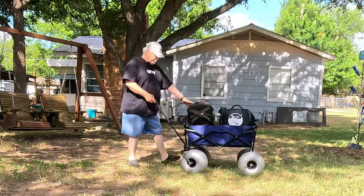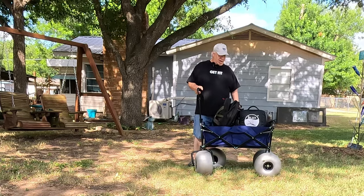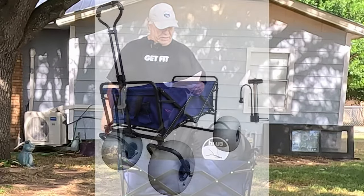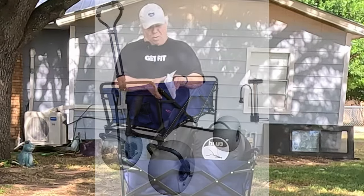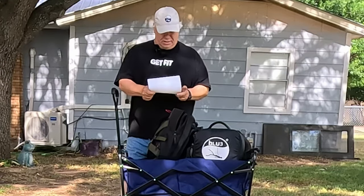It's made of metal, so it's not going to break on you like a lot of cheap plastic models would. It says it glides smoothly over sand. I haven't tested that, but I'm sure it will because of these big tires. It's equipped with 13-inch, 8-inch wide polyurethane balloon wheels to transport beach gear with ease over sand and terrains.